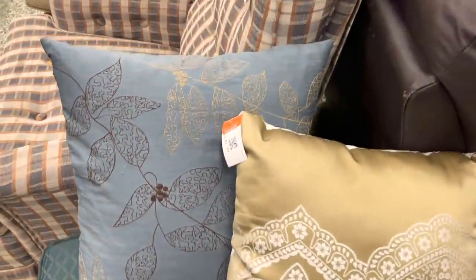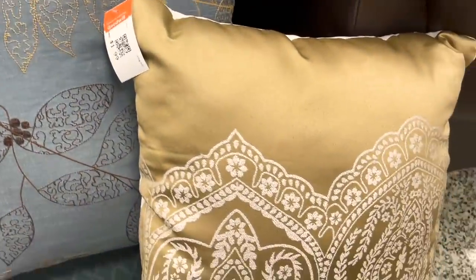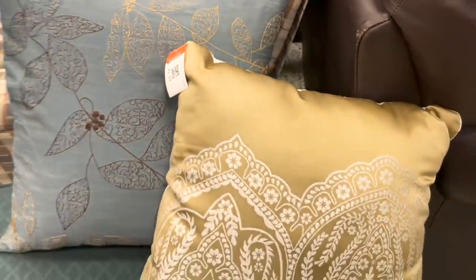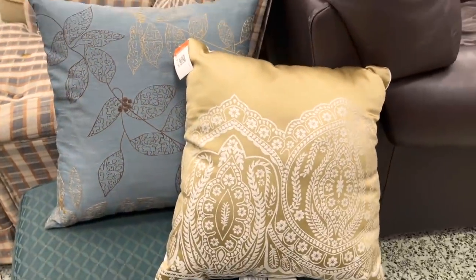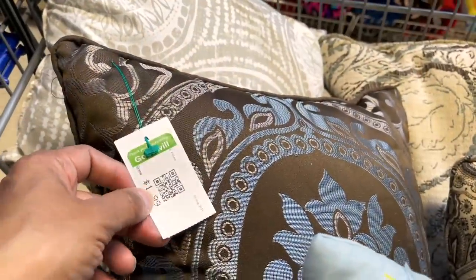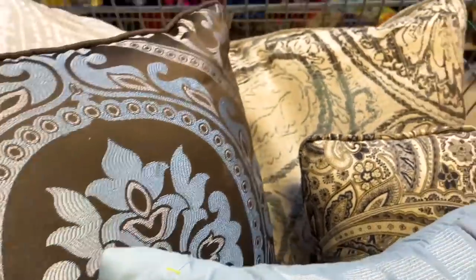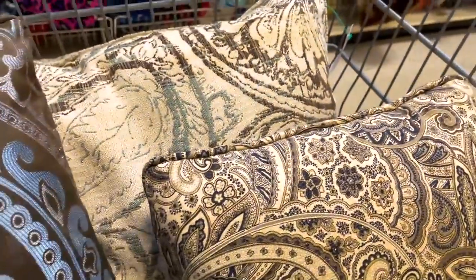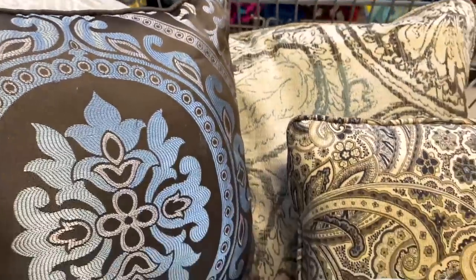These pillars are beautiful and perfect! I made some white and blue lanterns and I think this will match really well — just $1.99 each. Look at this blue, silver, and brown piece — this will go perfect too. At Goodwill you can actually find some good pieces in good condition; you just have to know how to spot them.